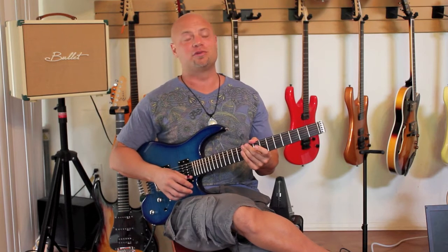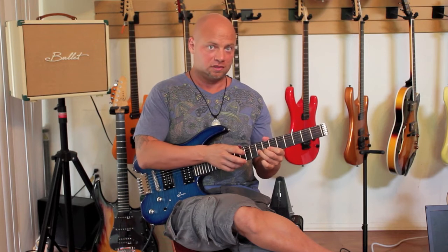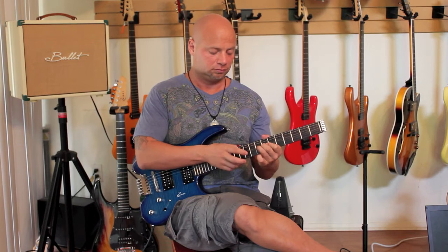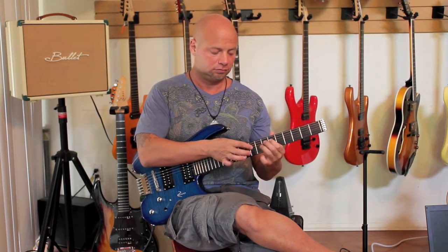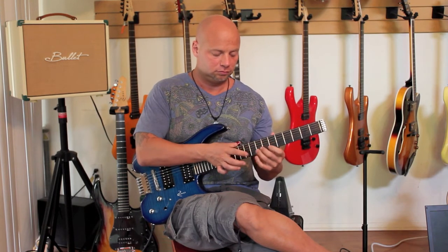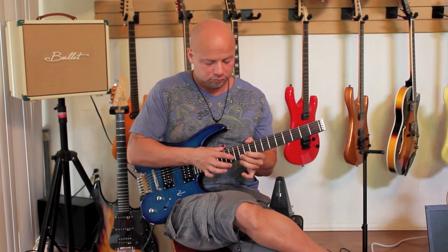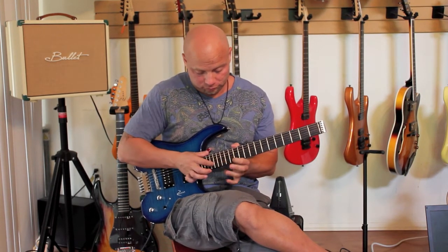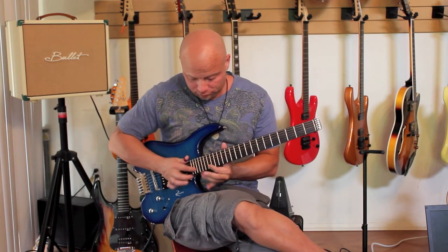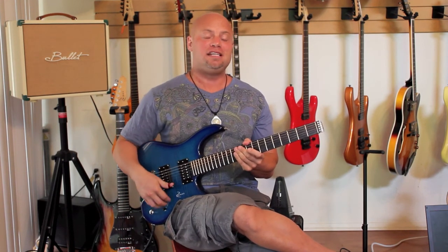Alright, now I was just doing a three-string sequence. Starting on the first string, then I'd go down three strings and start on the second string. Easy.